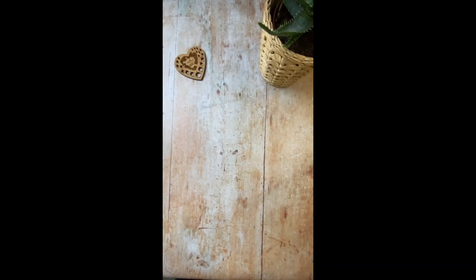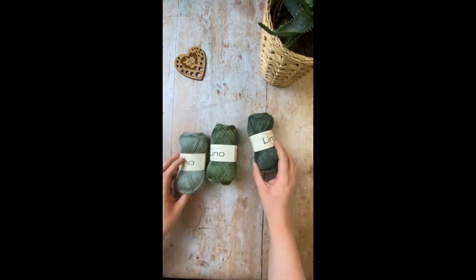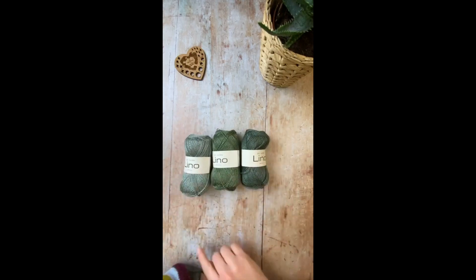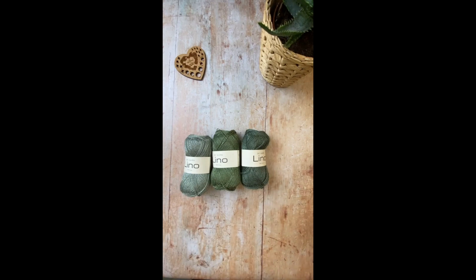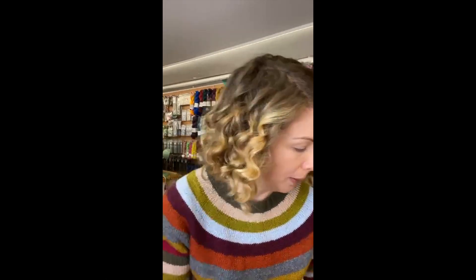Nicola has a couple of queries — she recently received Lino yarn from us, these guys here, and she knitted a swatch. She sent us a picture of it; you could see it was biasing fresh off the needles. She then washed and blocked it and it lined up really nicely. She was concerned about when she goes to make her pattern, the whole thing would twist as she's wearing it.